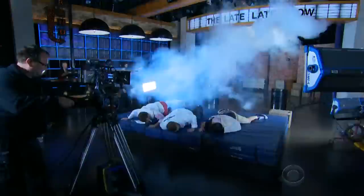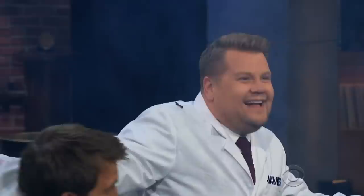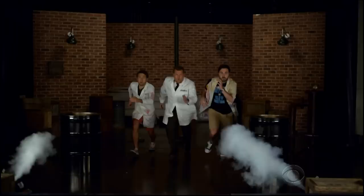Three, two, one, go. Let's bring it up in a slow motion replay. Oh man, baby!